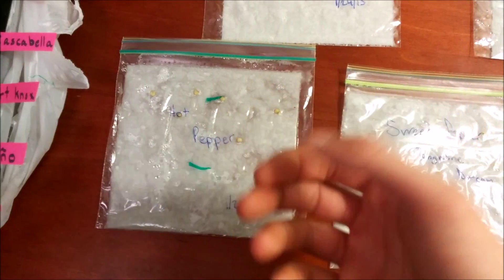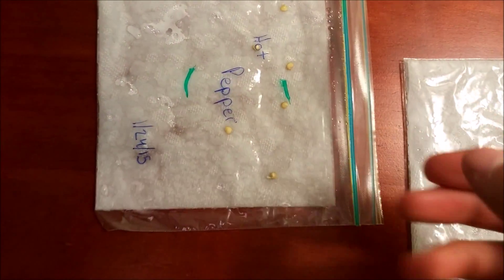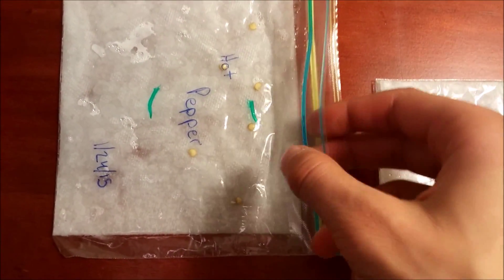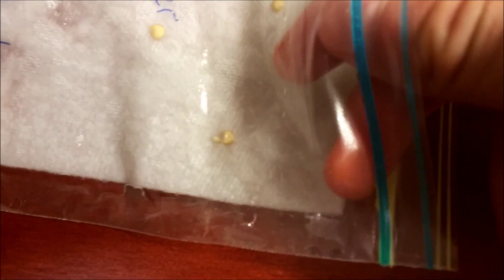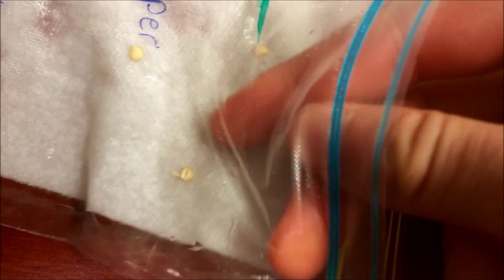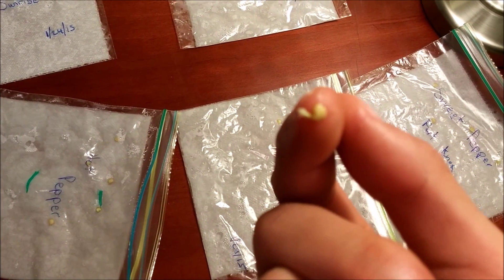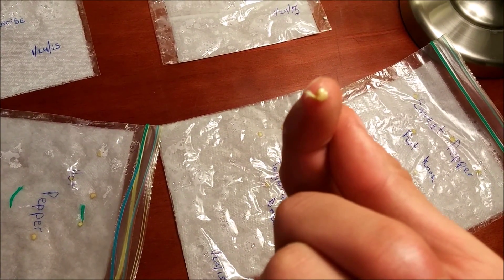If you're doing this with me, feel free to follow along. I'm going to open this bag. Now I have the plastic bag opened, and all I have to do is pull the seed out. You don't want to touch the root as much as you can — you might have to a little bit because the root can get stuck to the paper towel as it's trying to absorb water — but just try to grab the seed and pull it right out.